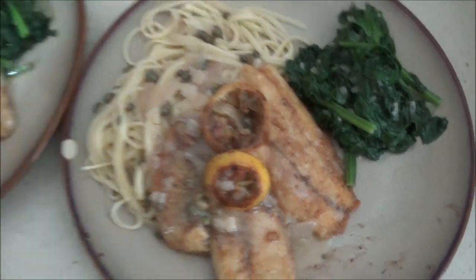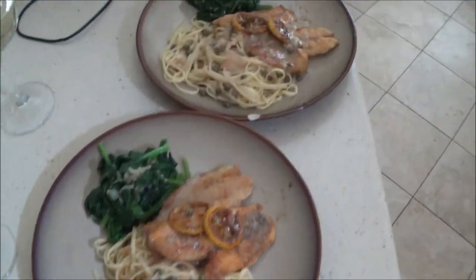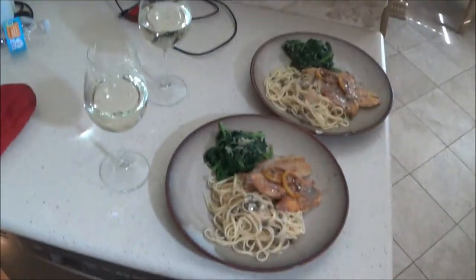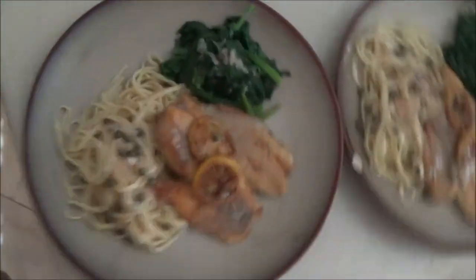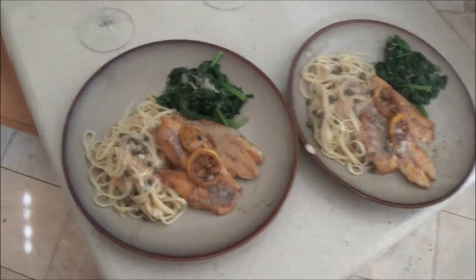That is going to be a yummy dish. If you want more details on exactly how to make it, just comment below and I'll let you know. Hope you enjoyed it — this is mangrove snapper, Hodgepodge Garage style. Don't forget to like and subscribe!